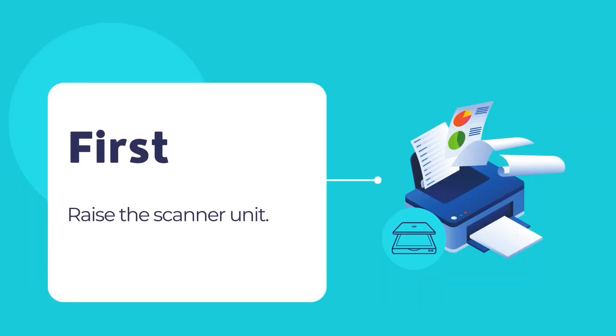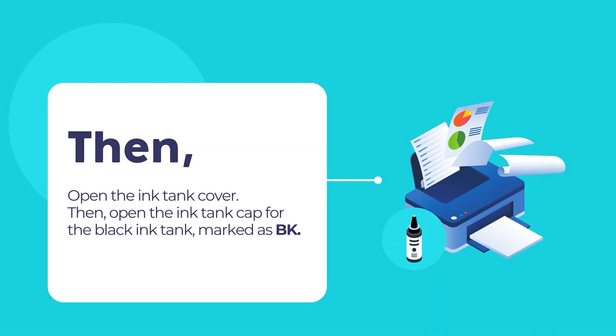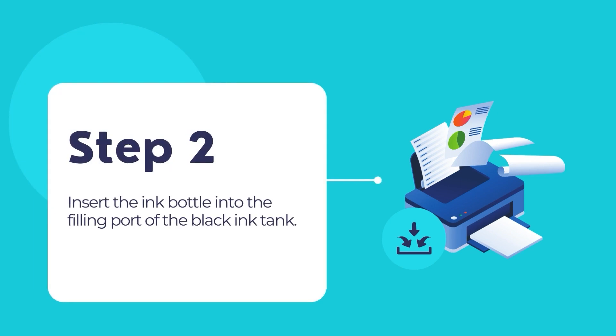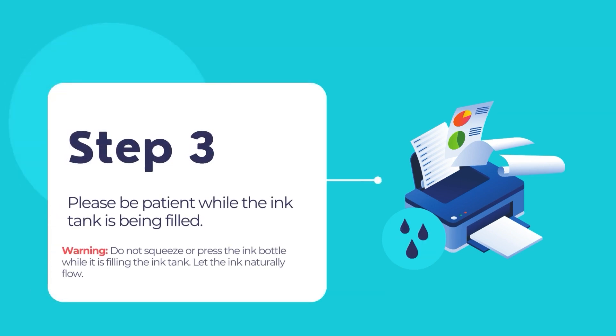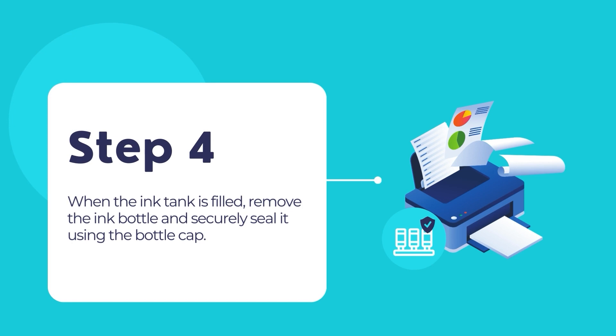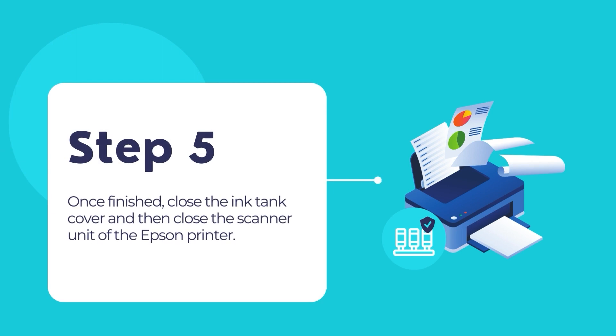First, raise the scanner unit. Open the ink tank cover, then open the cap for the black ink tank marked as BK. Unpack the black ink bottle marked BK, hold it upright, and slowly turn the bottle cap to remove it. Insert the ink bottle into the filling port of the ink tank and wait for the ink to fill — do not squeeze or press the bottle during this process. When the tank is filled, remove the bottle and securely seal it. Repeat the same steps for the other 3 ink tanks, then close the ink tank cover and the scanner unit.